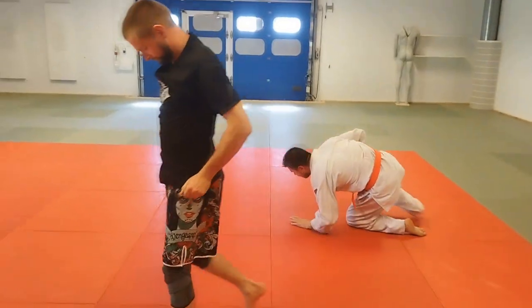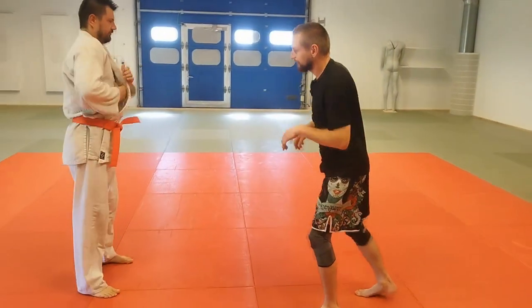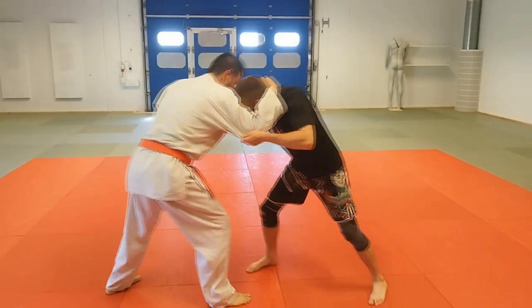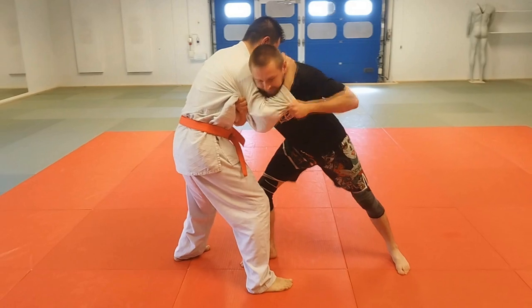One more time, slow. Sorry, I don't have a gi today, I forgot. So I'm in the defiant stance, then I close the distance, go here, and then I get a good grip here.